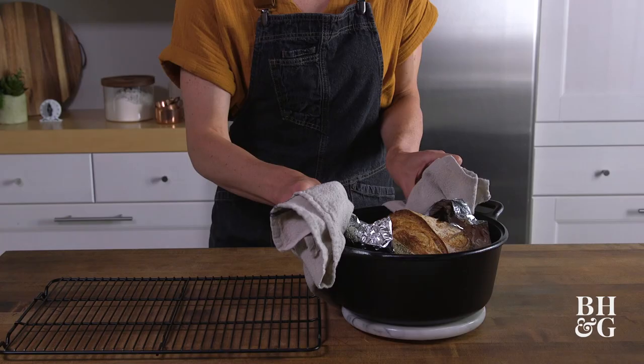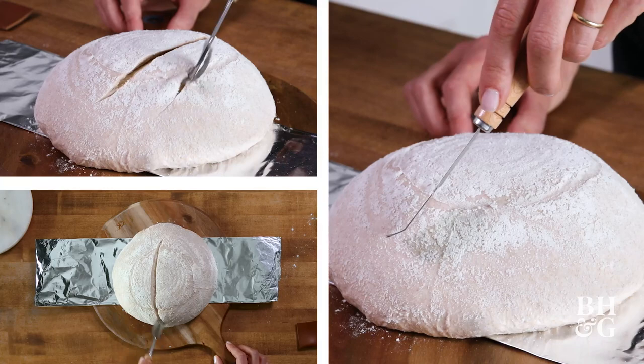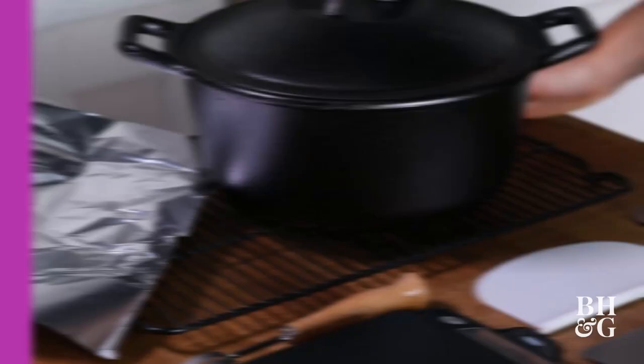We don't use parchment because our oven temperature is a bit too hot for it. This is a lame — we use this to score our bread. We've got our 5 to 7 quart Dutch oven; it could be enamel coated or not. If you don't have one, you could also use an aluminum foil pan with foil on top. And we need a rack to let our bread cool off after it comes out of the oven.